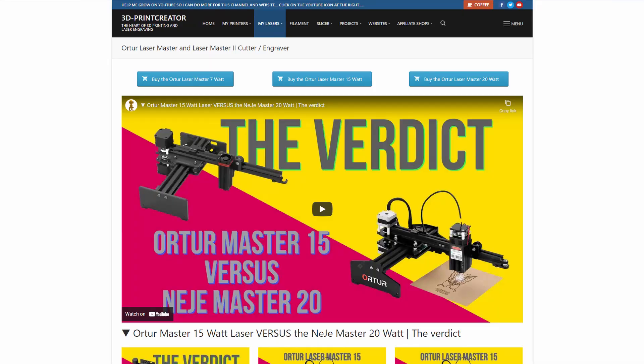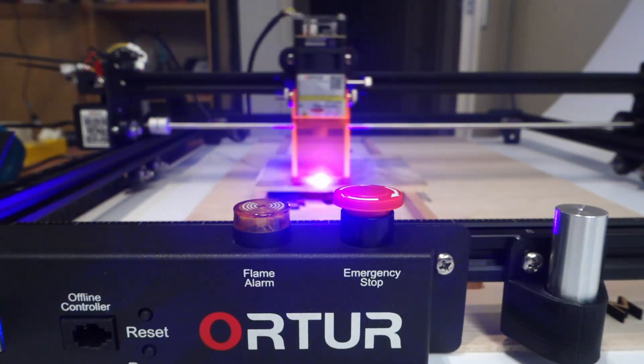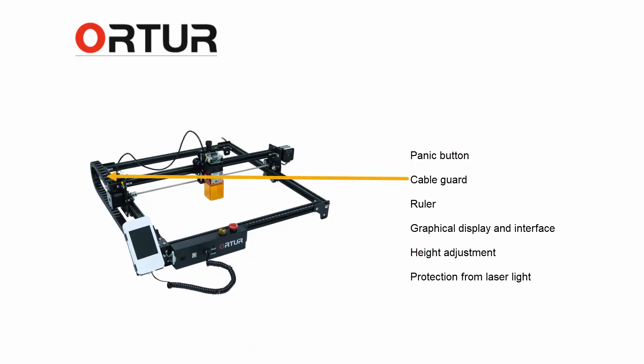Hey everyone, my name is Brian and I'm the 3D Print Creator. In this video I'm going to talk about the new Ortur Laser Master 2 Pro machine. It's a new machine — it's not the Laser Master 2 that I've reviewed on this channel multiple times. It's kind of the same but it's way better. This video will cover the Ortur Laser Master 2 Pro, which will be available as of the 25th of June. There are a lot of differences between the old Laser Master 2 and the Laser Master 2 Pro, so let's go through them one by one.